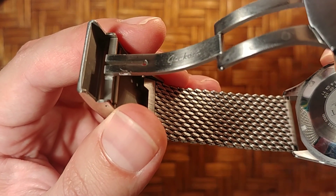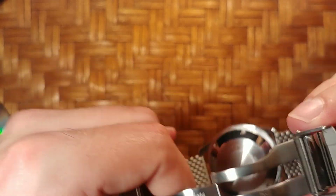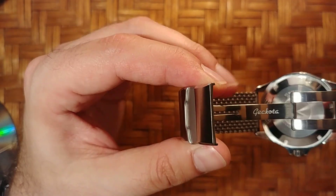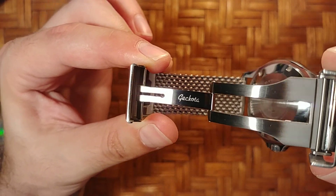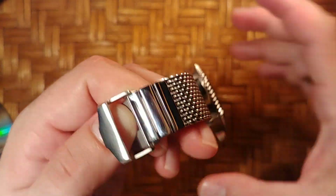The mesh itself is really nice. You can see the Geckota logo here. I'm sorry it's not very clean — I tried to wipe it. I can't seem to find my Watch Gecko cloth, but whatever — check it out. It's a really nicely made clasp with almost no noise.